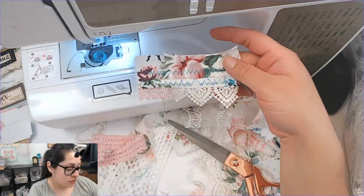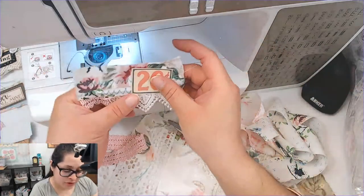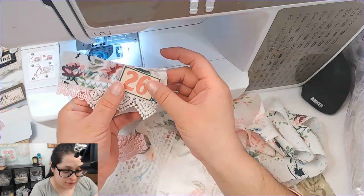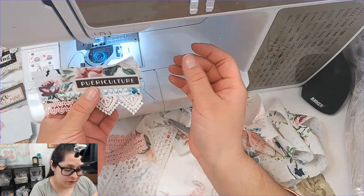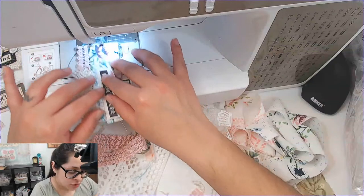Sometimes it takes me a minute to make something look really cute — sometimes it just takes a minute. Oh, this is fabulous! This right here looks so, so hot — it looks like cut-tour fashion!